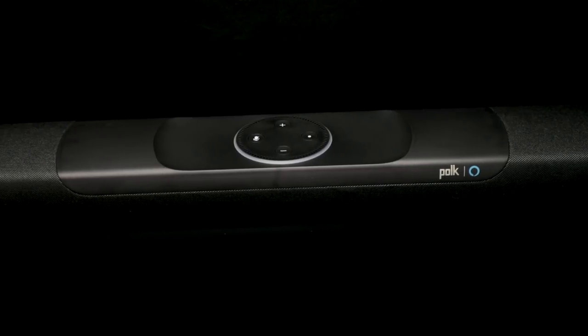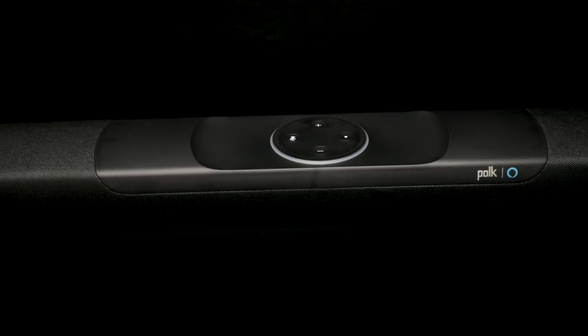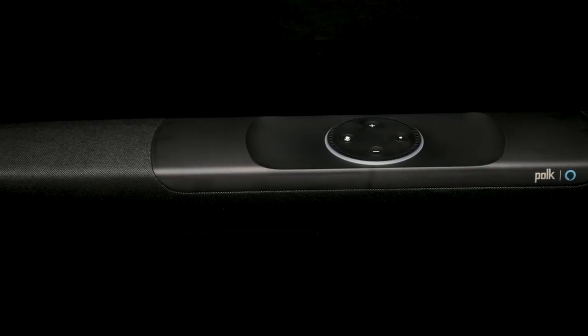Very impressed with Polk Audio — really good job. That is the brand new Polk Audio Command Bar. Hopefully you found this information useful. If you did, smash that like button — that helps us out a lot. If you're not a subscriber, please consider doing so. If you have any questions, put them down below. Hope everybody has a great weekend, and we'll see you in the next video.